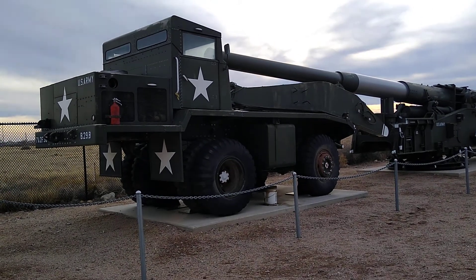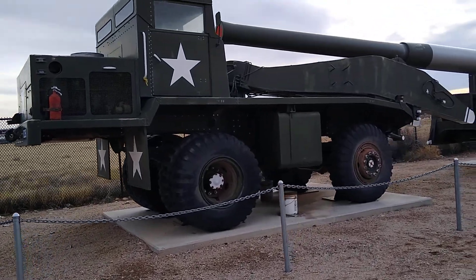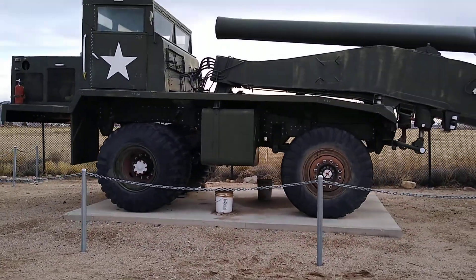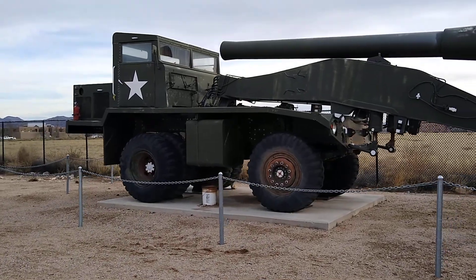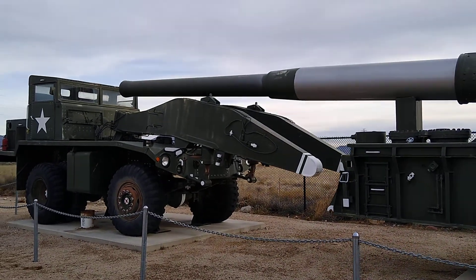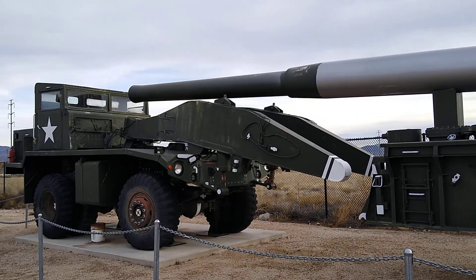Here it is. This is Atomic Annie. We're going to start at the back and work our way to the front. This right here is the rear carrying mover. The vehicle is used to carry it — it required two. That's the end of the gun right there. That's where the atomic projectile would come out.